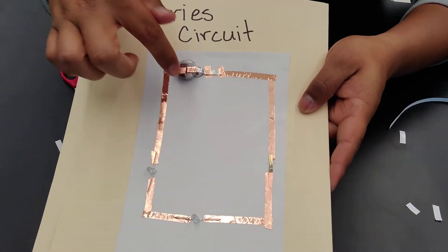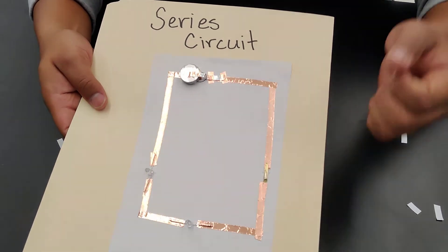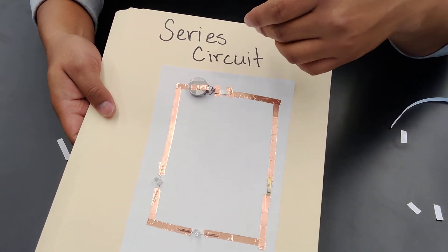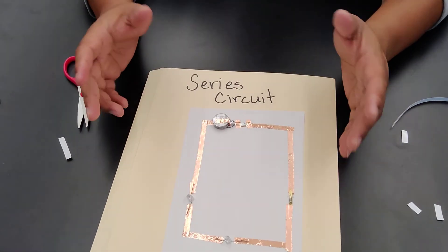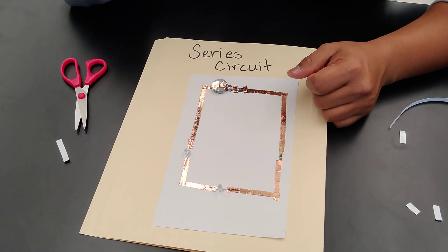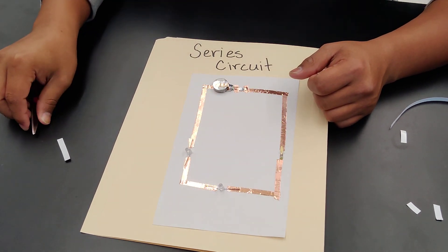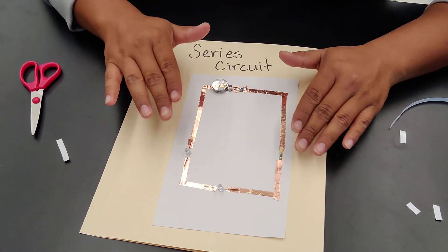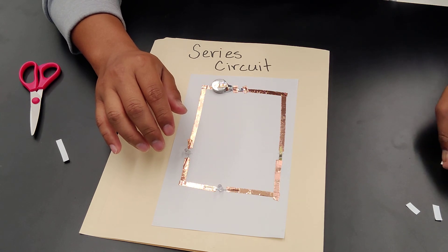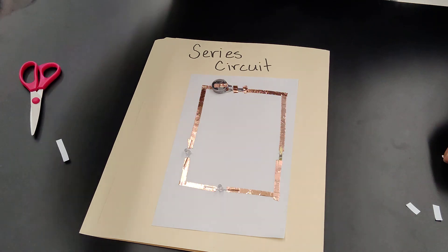You can write notes in the center of the folder about the series circuit. I hope you guys like it — go ahead and give it a thumbs up and leave a comment if I missed something. Items will be in the description below. I'll also post another video with the parallel circuit side, so stay tuned — see you next time!